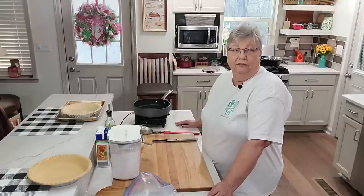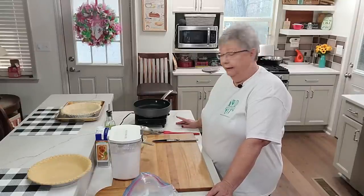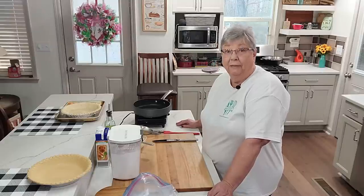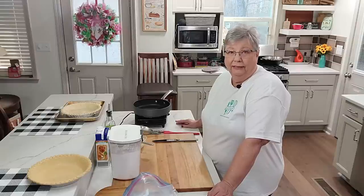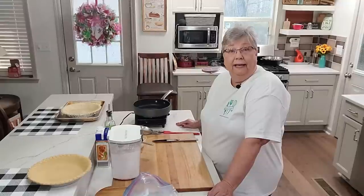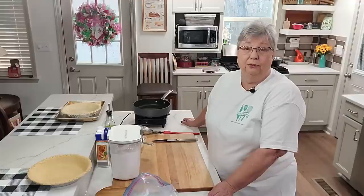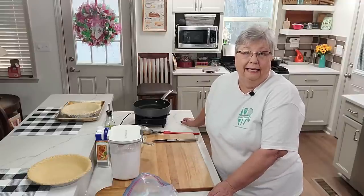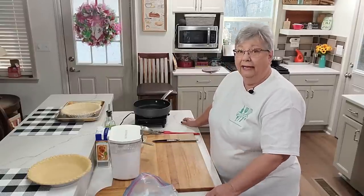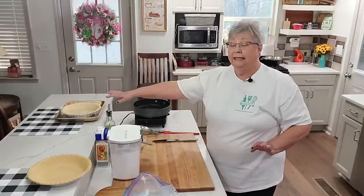Hey everybody, it's Karen with Food and Family. Do you have leftovers from Christmas that you need to get rid of so you don't want to throw away? Well I do, and most of them are gone now. But I have some ham left and it was too good to throw away, so I decided today I'm going to make a ham pot pie. This is something my mother-in-law made for my husband when he was growing up and he thoroughly enjoyed it, so I make him one every now and then.